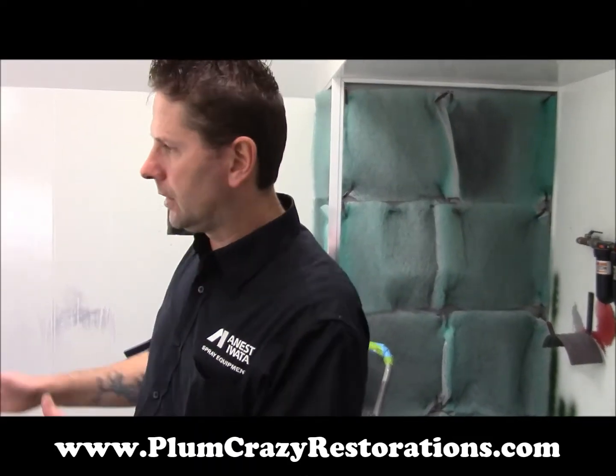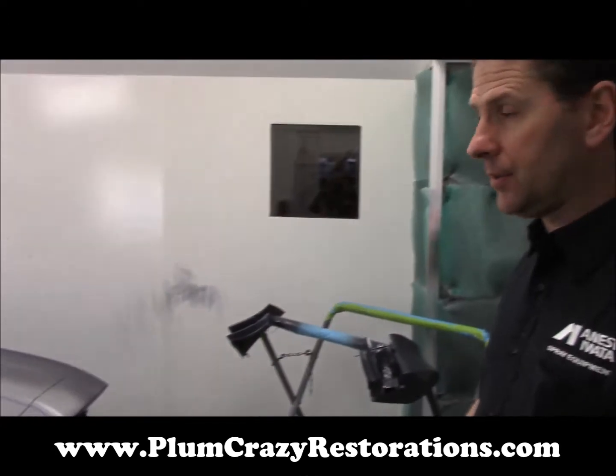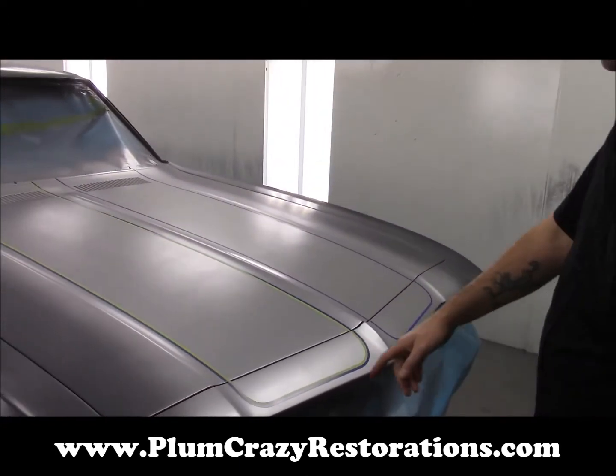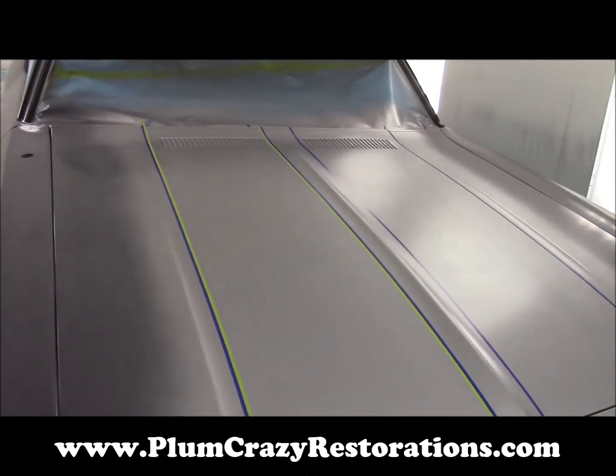Joe from Crazy Restorations. We're looking at the 1968 Chevy Chevelle. We've got our silver laid down for our stripes, and we've started masking off the perimeter for our super sport stripes that are going on on the car.